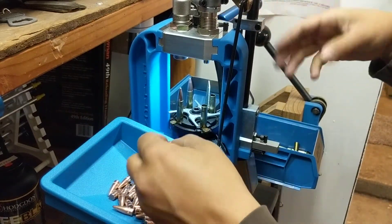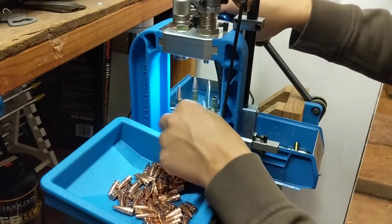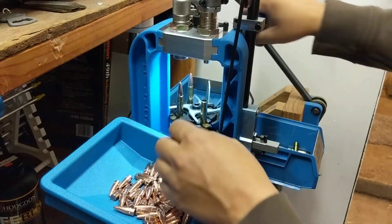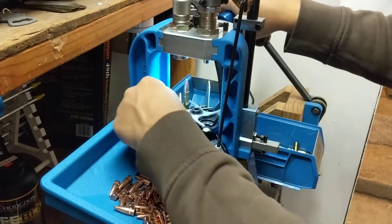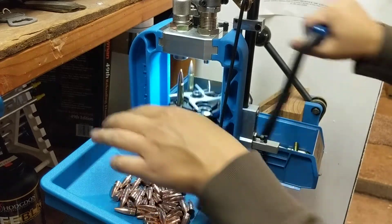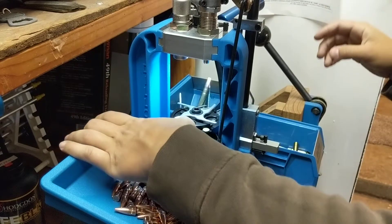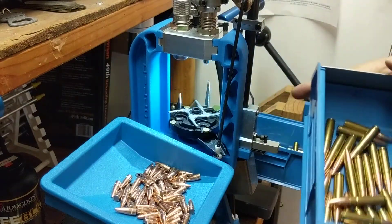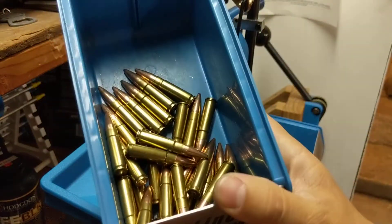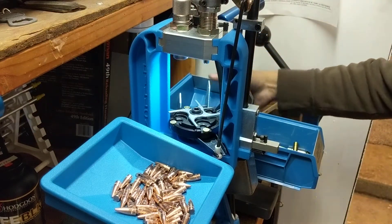Now I'm going to show you what to do when you're getting towards the end of your loading session - you just pull on through. All right, there we go - about 20 cases of 300 Blackout. I hope you enjoyed the video; make sure you give me a thumbs up and subscribe.